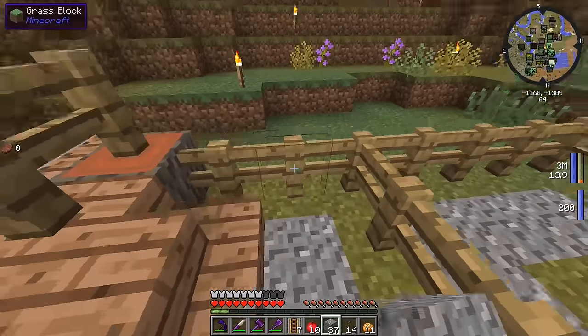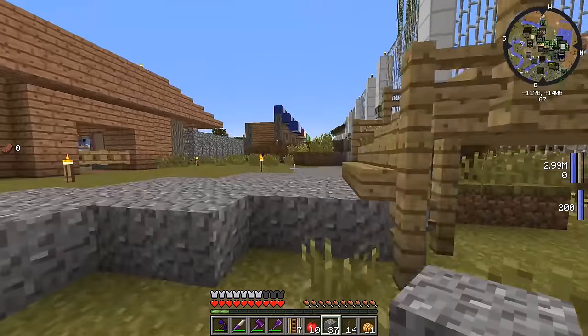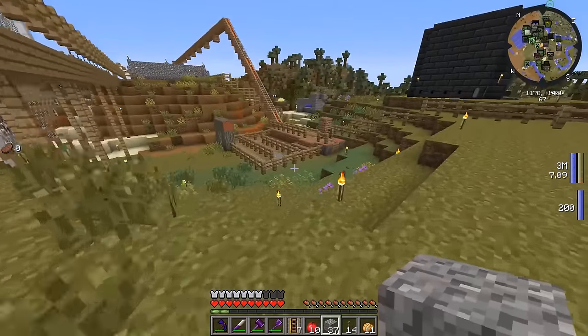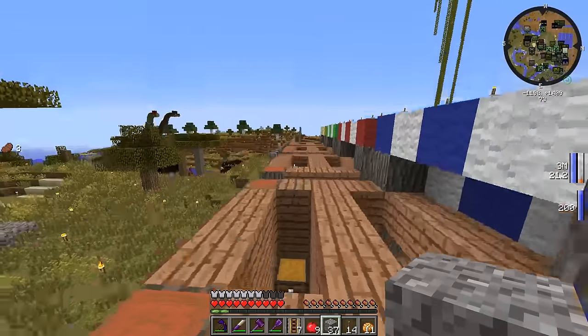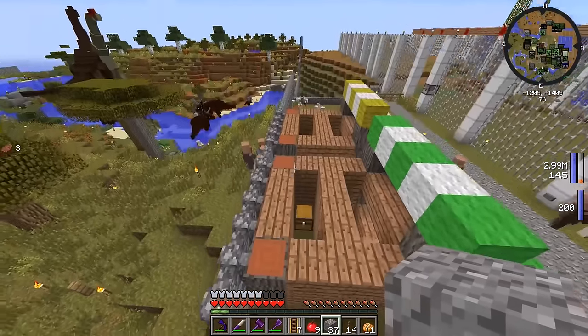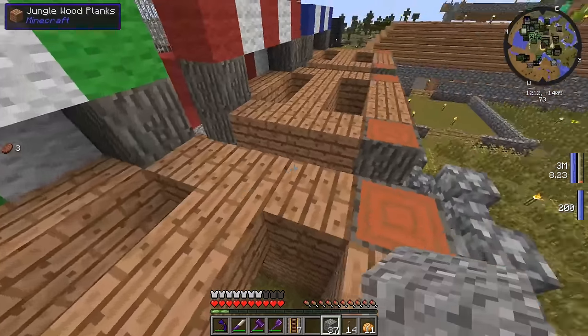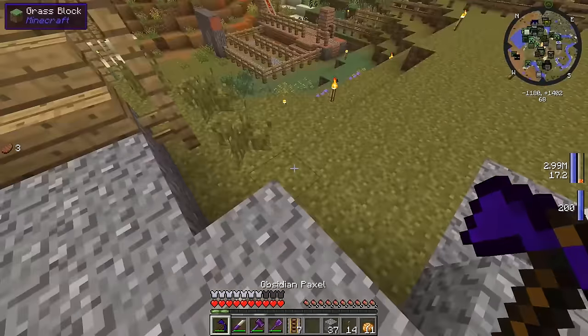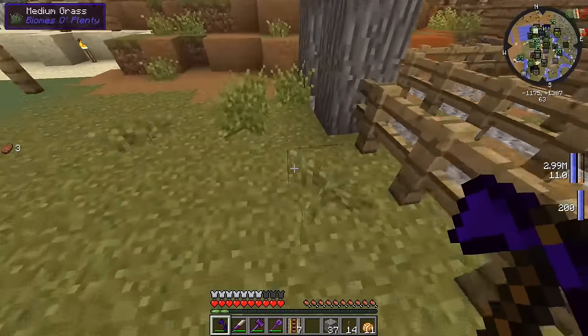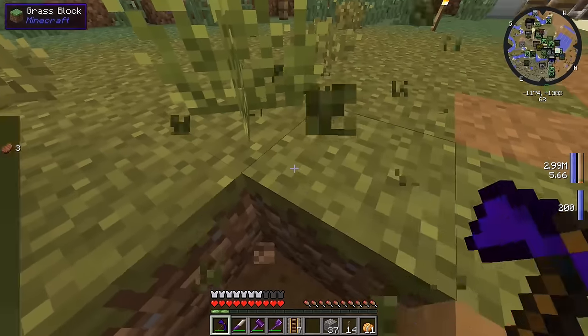After we get this path nice and done, we can work on the roof of the markets over here just so they look all nice and finished. Maybe even put some apples in that guy's little inventory. Let's put some apples back there just so he has a little bit of an apple inventory. Let's dig out a nice little pathway here.